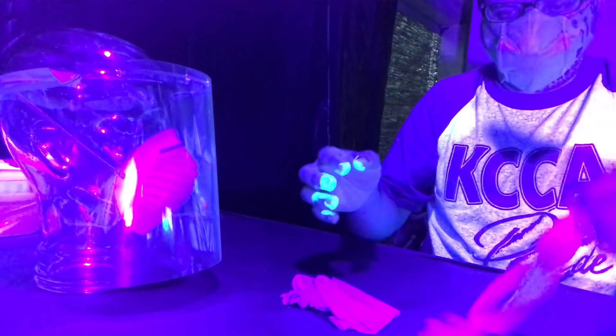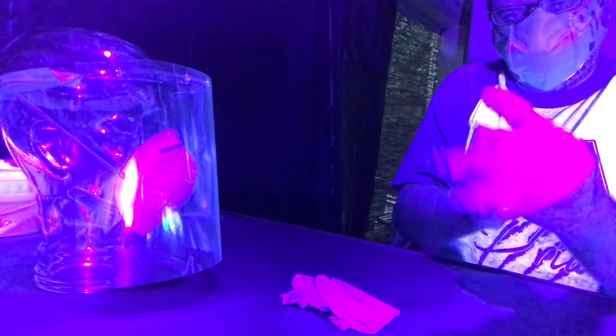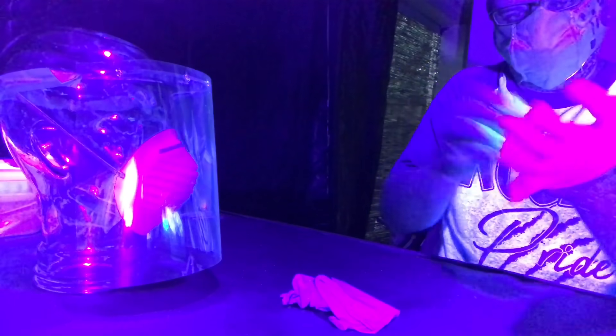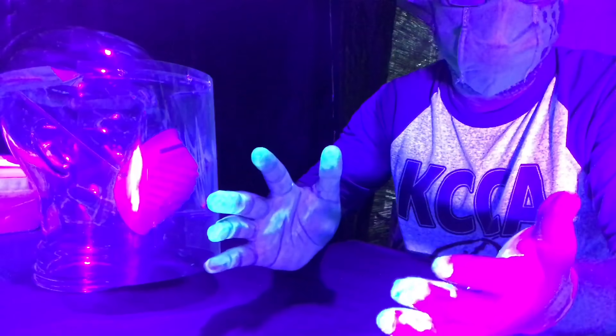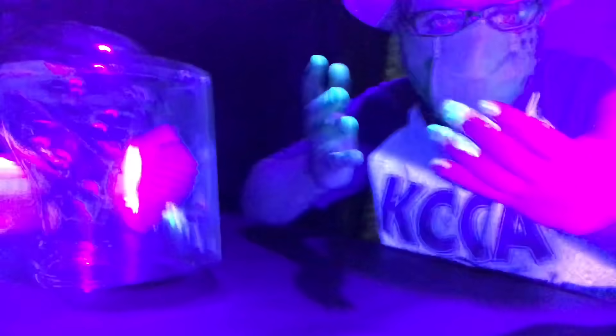I don't have to tell you the importance of washing your hands, but many that don't work in the medical field don't think about washing and drying their hands before they put on gloves. Here, you can clearly see the importance of sterilizing your hands before touching anything, whether that be gloves or face coverings.